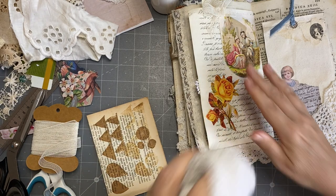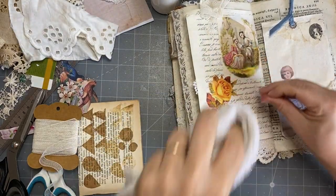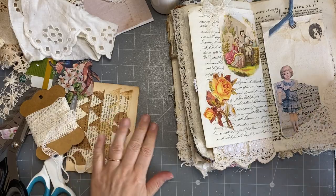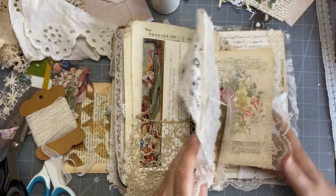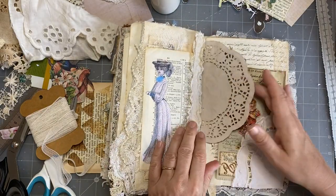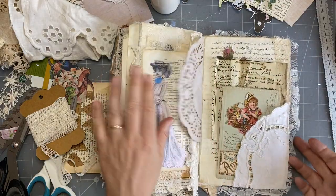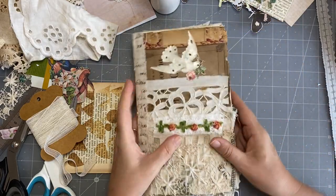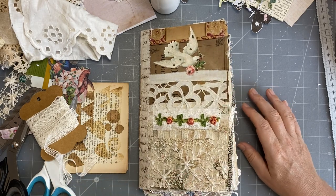I've got a bit of glue there so I'm just going to give that a wipe. A bit more glue there. There we go — it's done, I love that now! I've made one — I have to make another one. What I might do before I make another one is grab the things I think I might like to include in it, and that will make my life easier. So there you are — I hope you enjoyed that and I will see you soon for the next project. Thank you for watching, bye!